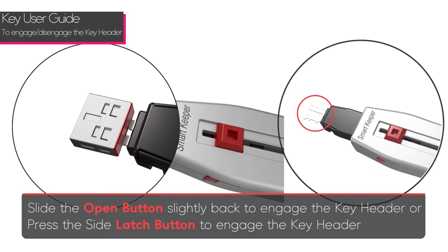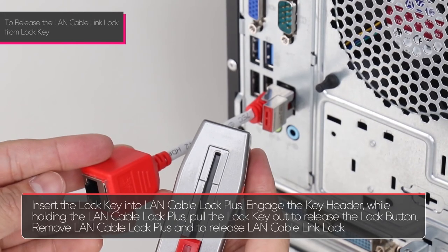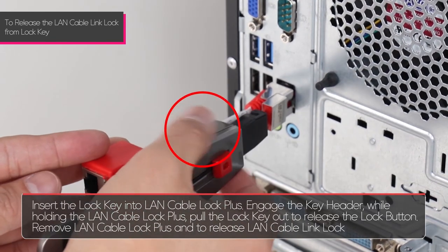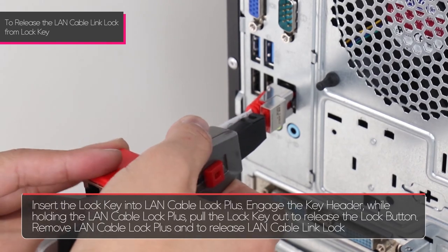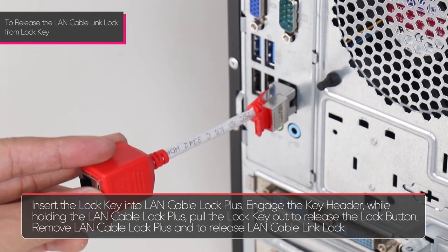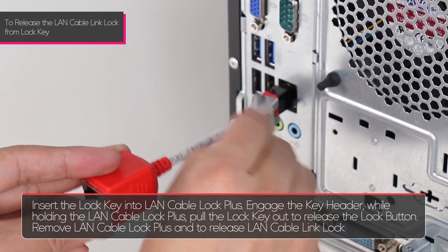To remove, insert the lock key into the LAN Cable Lock Plus and engage the key header. While holding the LAN Cable Lock Plus, pull the lock key out to release the lock button. Remove the LAN Cable Lock Plus to release the LAN Cable Link Lock.